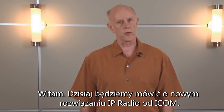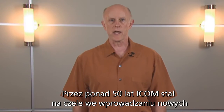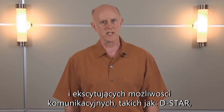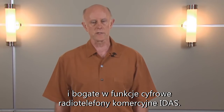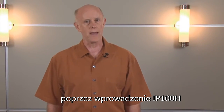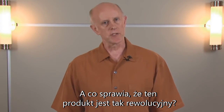Hi, today we're going to talk about the new IP radio solution from ICOM. For over 50 years, ICOM has been at the forefront of introducing new and exciting communications capabilities such as D-Star, floating radios for the marine industry, and the feature-rich IDES digital commercial radios. And now, ICOM continues that rich tradition by introducing the IP100H IP Advanced Radio System.